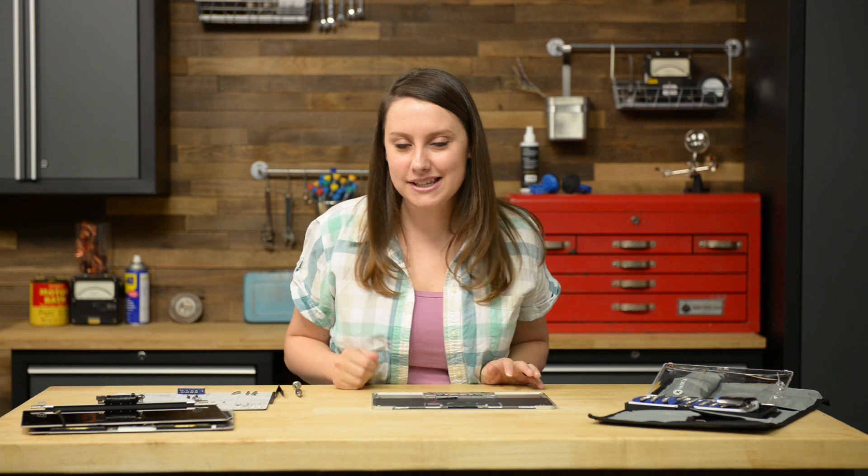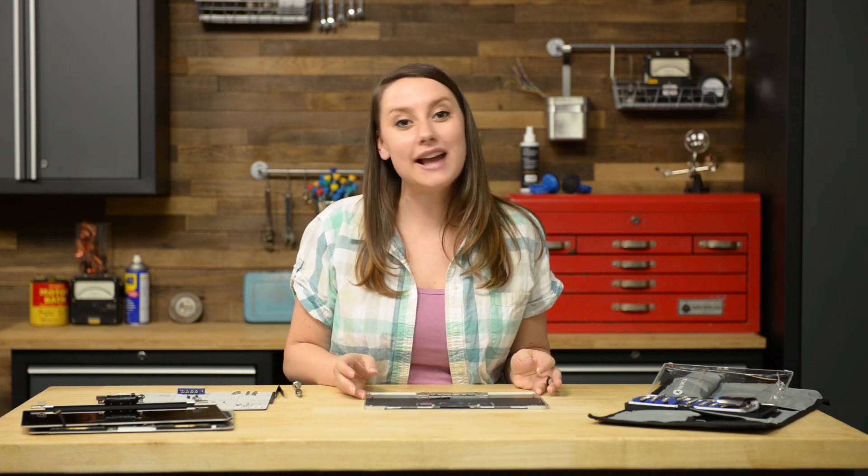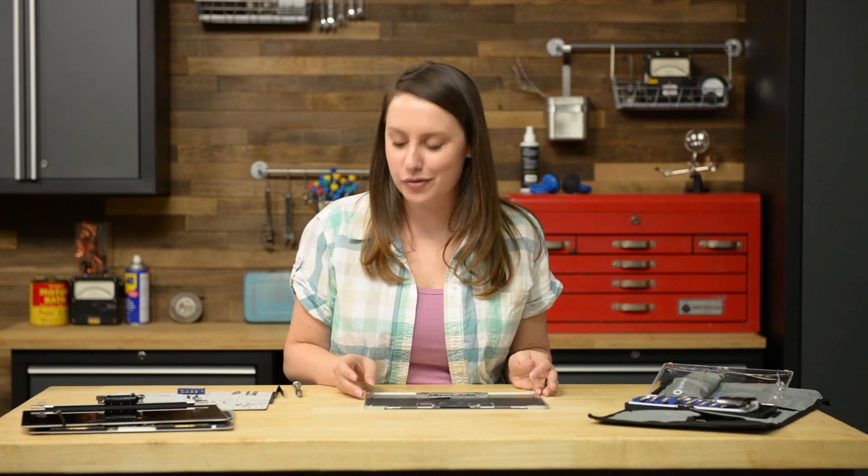There's just one thing standing in our way of removing the USB-C port — this single T4 Torx screw. Once that's removed, we can slide the USB-C port out of its recess in the upper case and remove it.